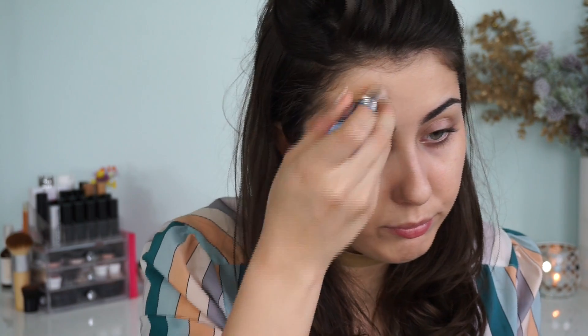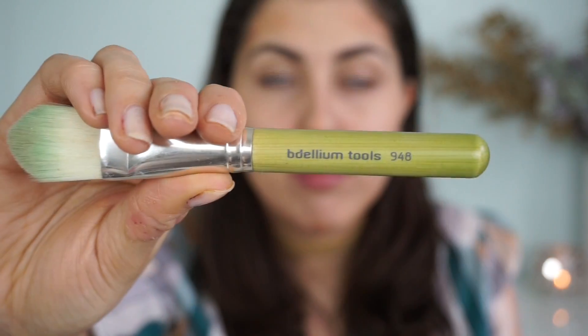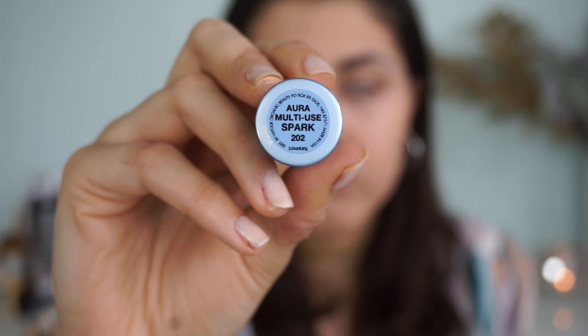Next I go in with bronzer — this is a cream bronzer, the Solar Translucent Bronzer in the shade Mirage, which is the lightest shade. I apply right from the stick where the sun would naturally hit my face in that three motion, as well as on the center of my face. I blend it in with the Dellium Tools 948 brush. Try to blend upwards to keep the face looking elevated and not muddy; when you get to the chin you can bring it down the neck so it looks as blended as possible.